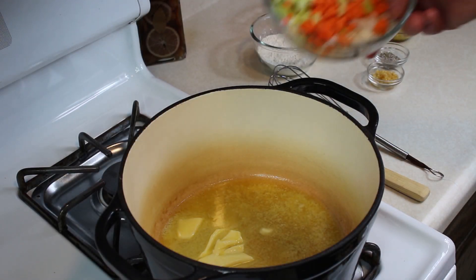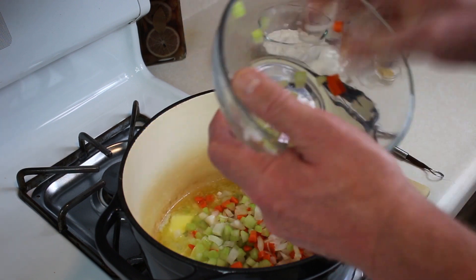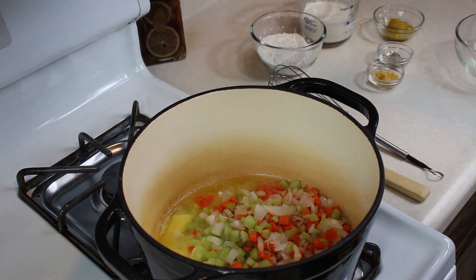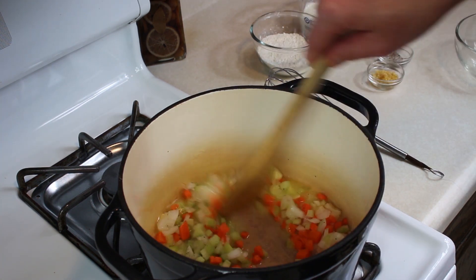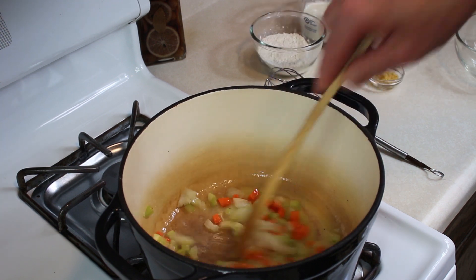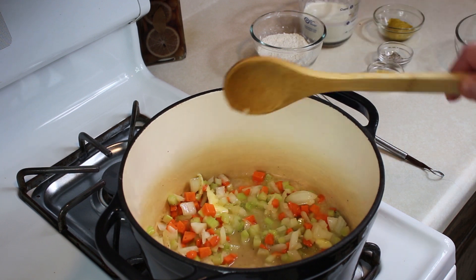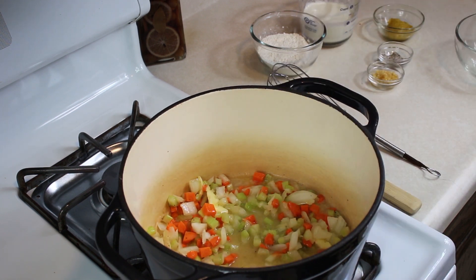That butter is starting to cook so I'm going to throw our mirepoix right on in. A little bit of salt and pepper. We are just going to cook this mirepoix down until those onions are translucent and that celery and carrots are soft. See you when this is all done.